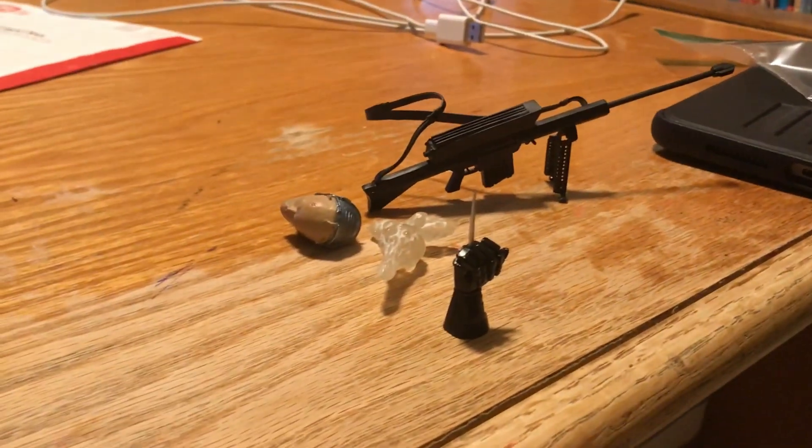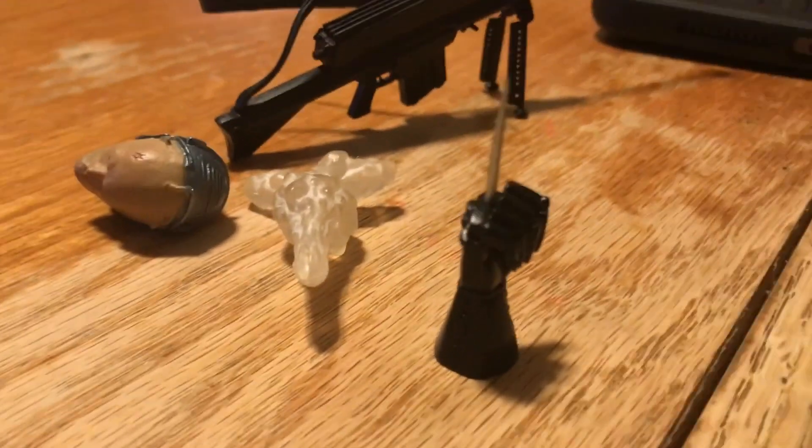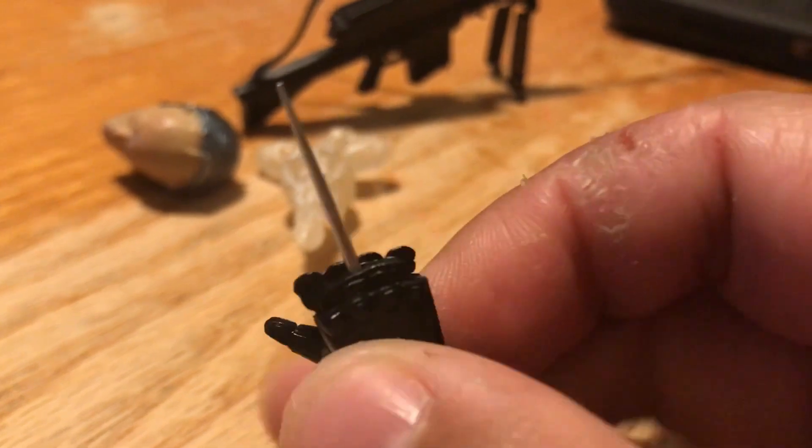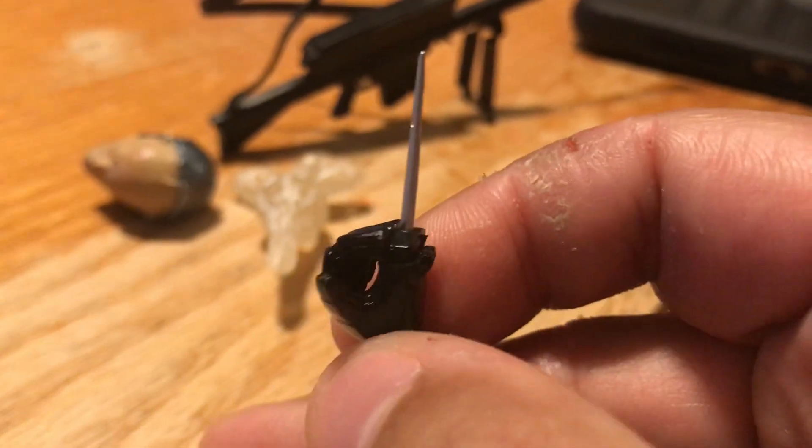Here are the accessories for Officer Murphy. He has this data spike hand, which was used in the first film for hacking computers, doing video recordings, etc. There's also a blast effect for his Auto 9, which we'll get to in a minute.